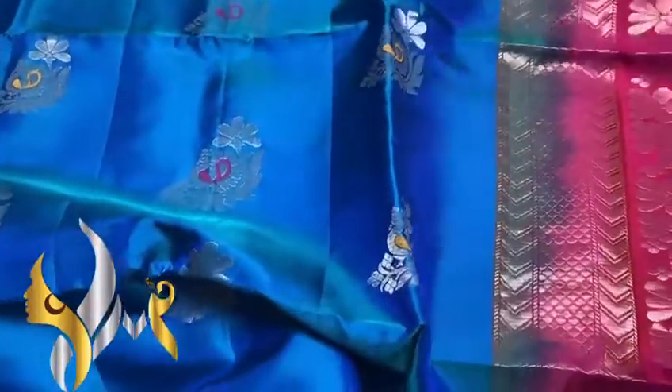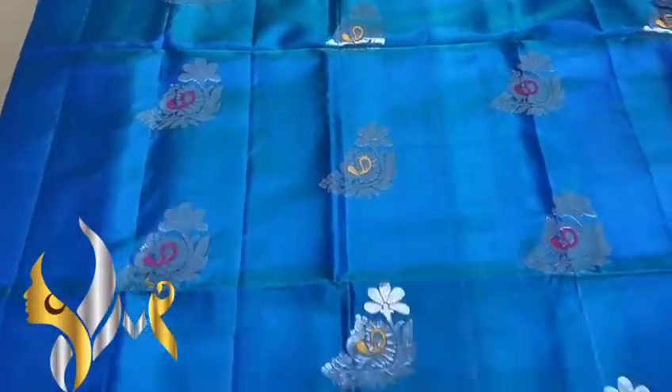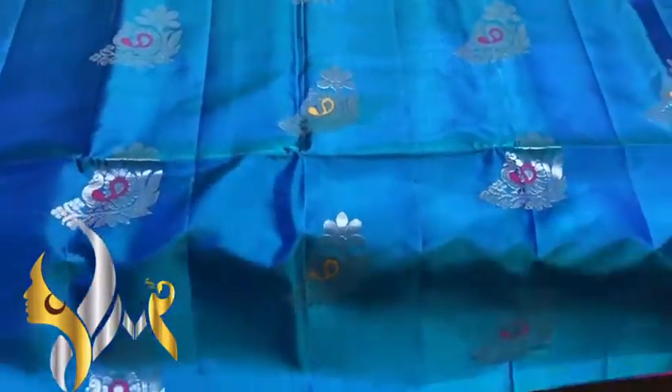Pure Kanjivaram soft silk saree, borderless concept, with a very beautiful Mena work design. Silver jari is used for the Mena work. A light-in colour — the pick-up neck — glow and green mix colour saree, beautiful colour.